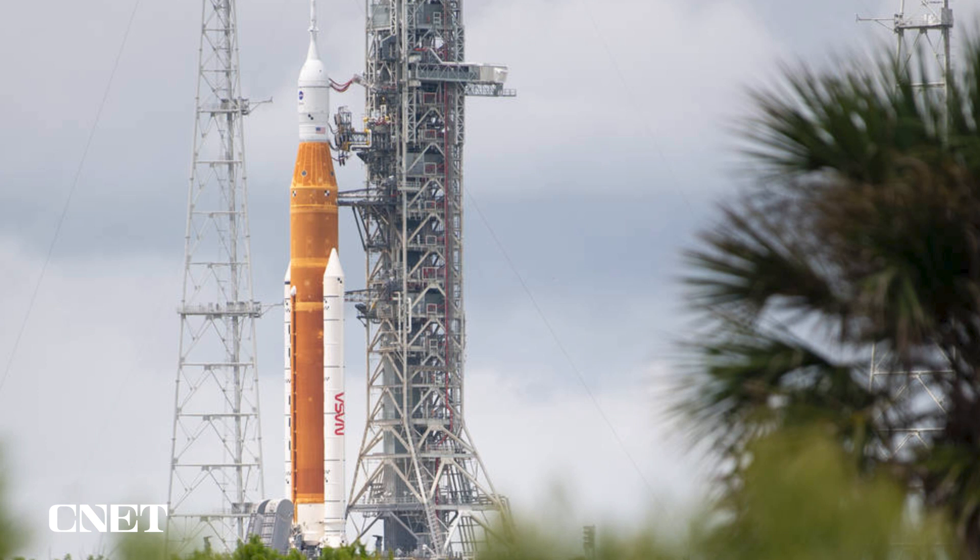We're also going to monitor the core stage LH2 tank for a period of time. The test is objective-based and we're not going to go into terminal control. I'll turn it over to Jeremy to get some more details.